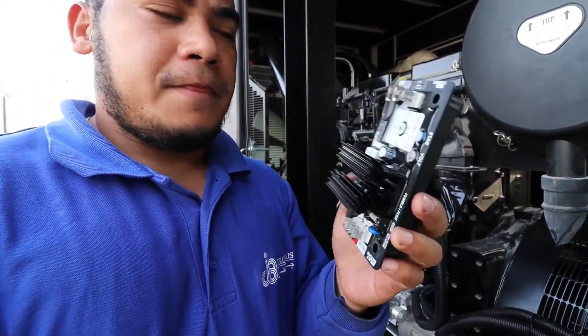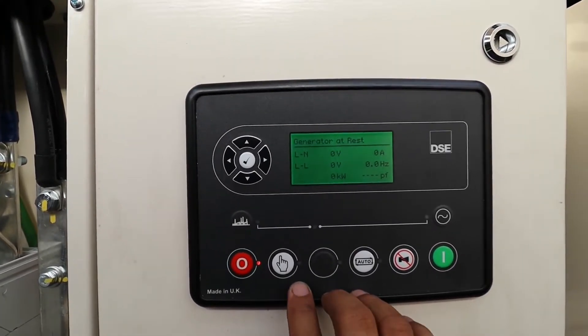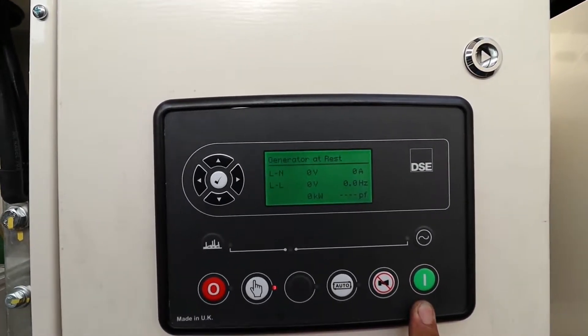I already have the new AVR here — this is the same model, an R250, because the AVR we are replacing is also an R250. Make sure when you are replacing the AVR, check the sensing range — whether it is 220 to 240 or 300 to 500 sensing. Always make sure you are on the correct sensing. After replacing with the new one, the voltage should return to normal.